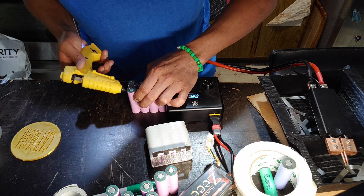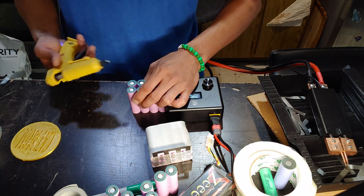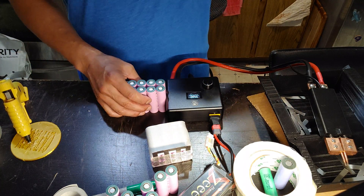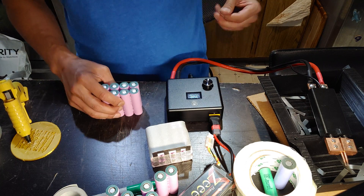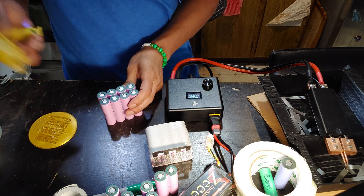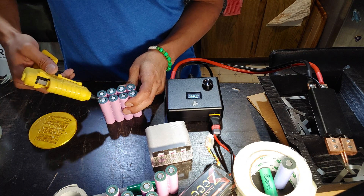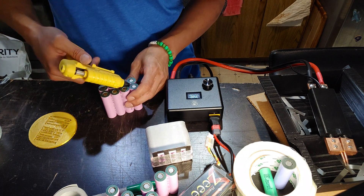With hot glue, the problem is if it does get hot it can melt. But if your battery pack gets hot enough to melt your glue, that's probably not a safe battery anyway. I like to get these corners inside, so I'll squeeze one in there — that will really hold it in place.